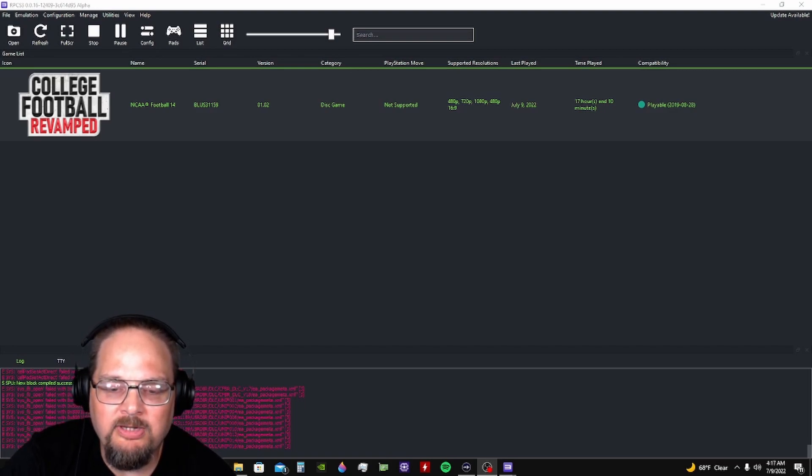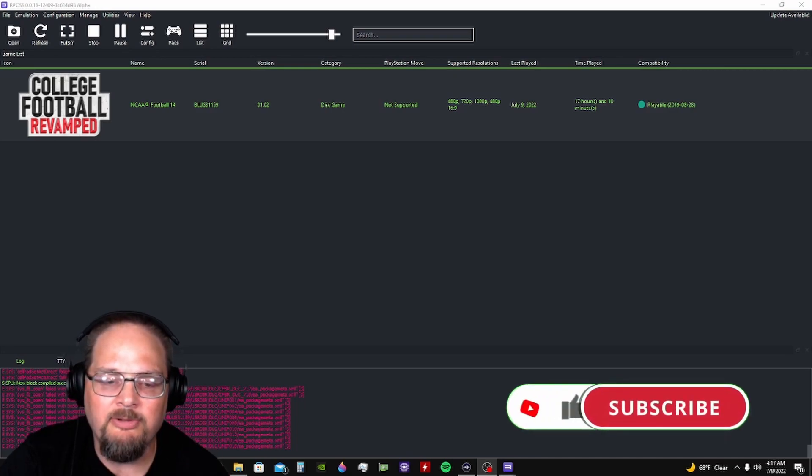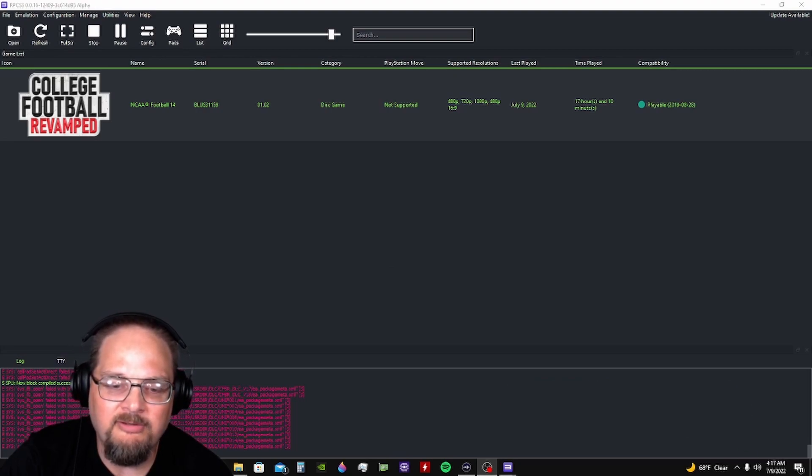So what you want to do here — first off, let me say please hit the sub and like button and share my videos if it helps you out. I would appreciate it, it doesn't cost you anything. I'm getting real close to a personal goal for a sub count so I would appreciate that.